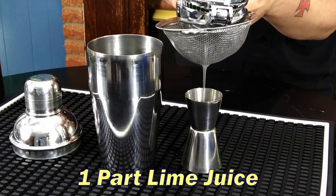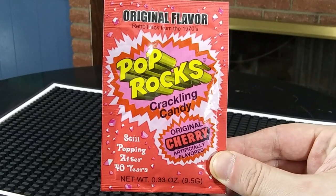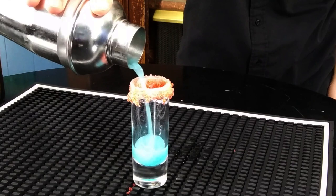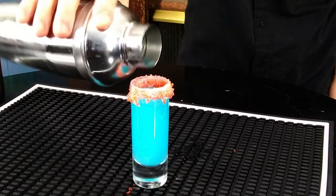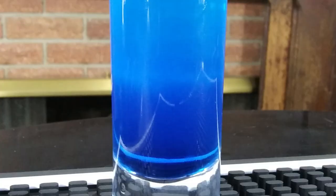Last, one part lime juice, fresh squeezed. Then take your shot glass, rim it in some icing, and stick it in some Pop Rocks for an icing and Pop Rocks rim. Shake your drink and carefully strain it into your prepared shooter glass. And there it is — the Blue Kamikaze shooter with a Pop Rocks rim.